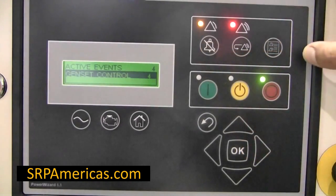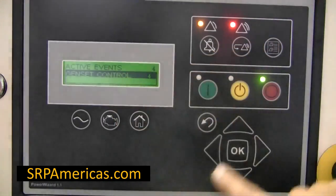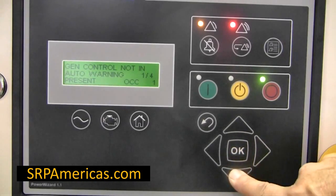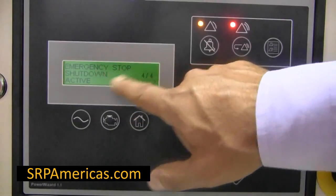Then select the events log key. Then select genset control and press OK. Then scroll down using the directional keys until you see the emergency stop shutdown active screen.